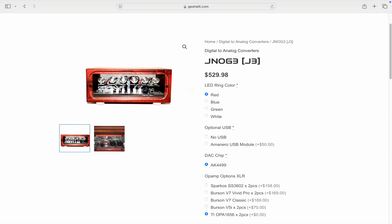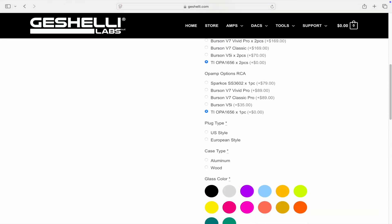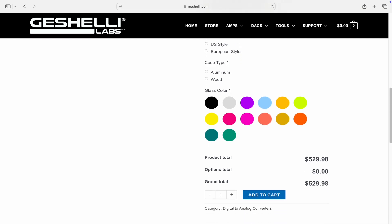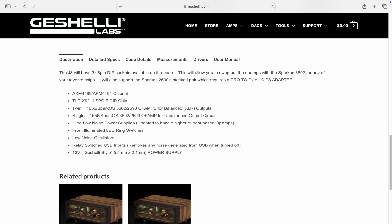When visiting Gishele's website, you'll basically be able to build your J3 to suit your liking. The price starts at $530 and increases as you add different components. There are four LED ring colors, an optional USB module, op amps, case type, and glass color options.